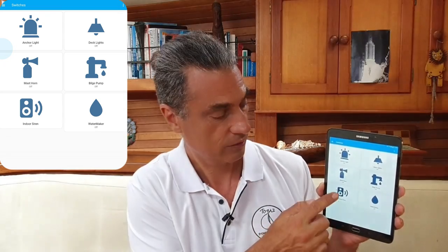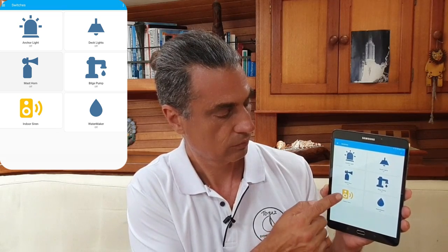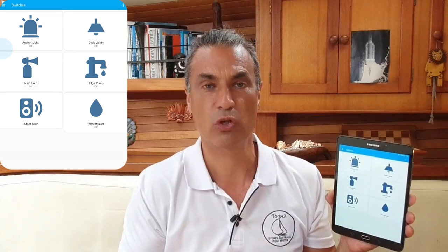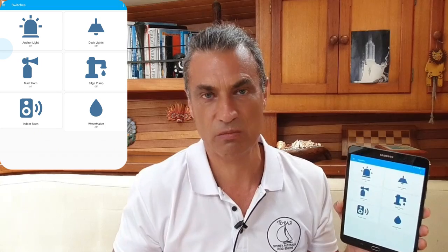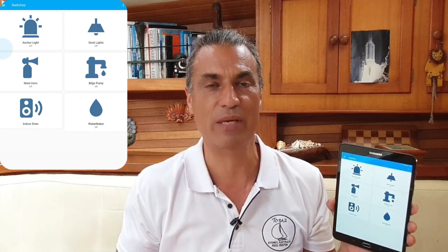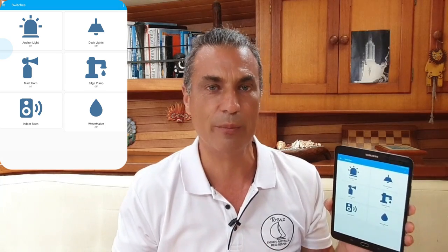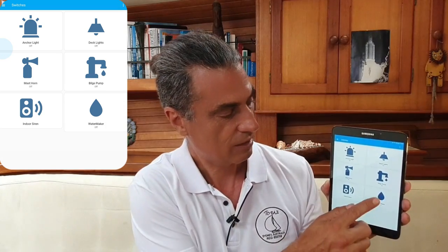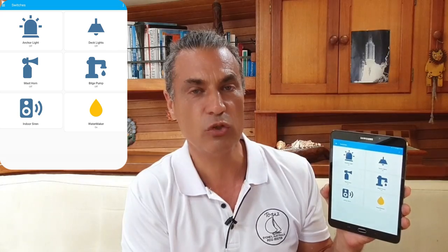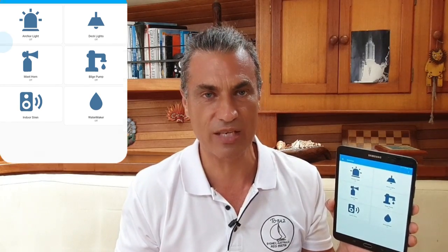I have an indoor siren. This is useful to notify people on board of a condition that needs attention. This siren has nine different melodies and the volume is all adjustable by the smart boat app. And finally, I have a water maker virtual switch. I have this turned on at 9am every day to do a routine maintenance flush.